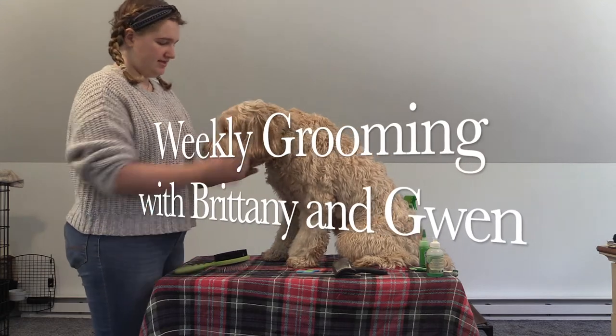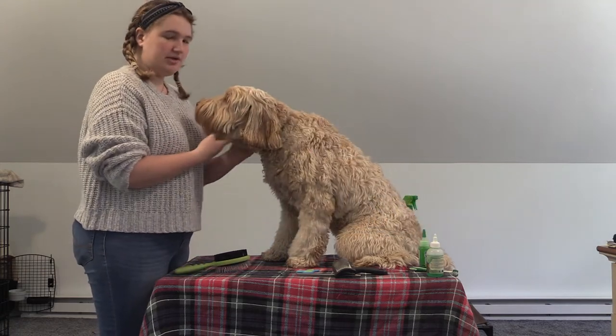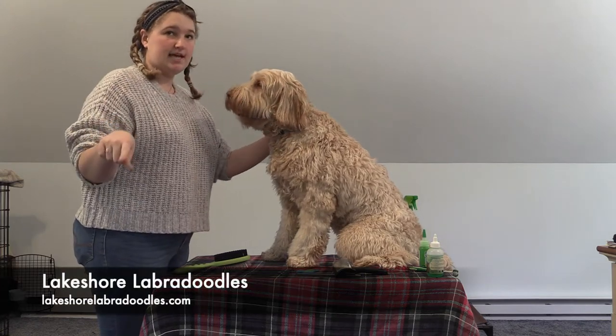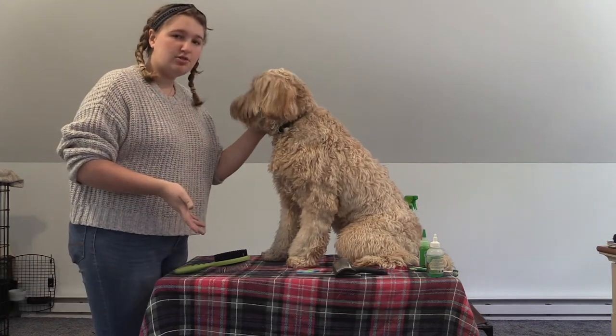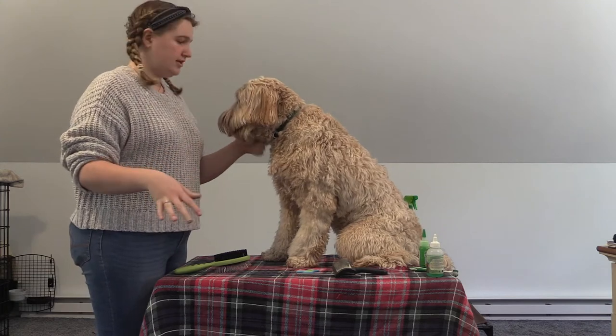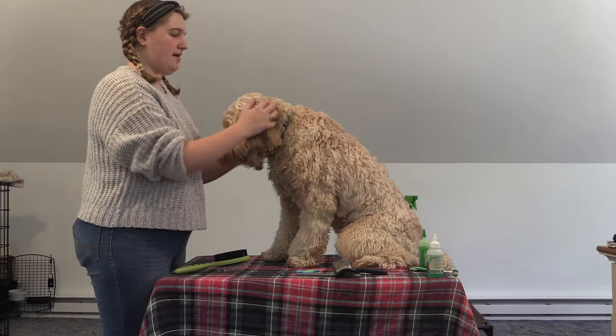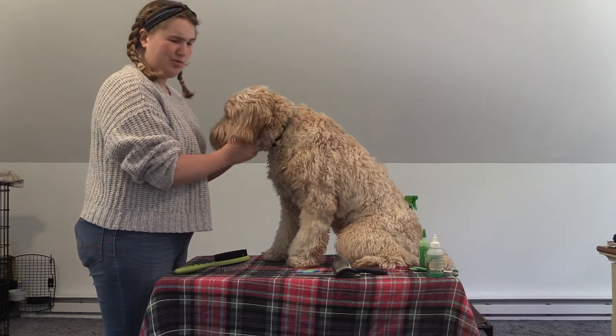Hi, I'm Brittany Barthelmus and this is Gwen, and today we are going to show you how to groom your puppy in between grooming sessions. You want to bring them to the groomers every three to four weeks, which is what we do for our dogs, but you do want to personally give them a once a week little groom session.